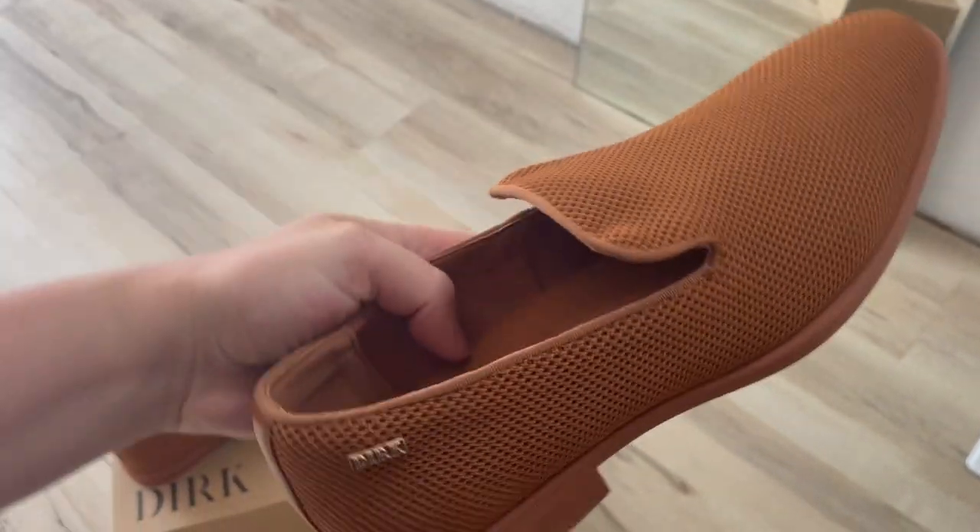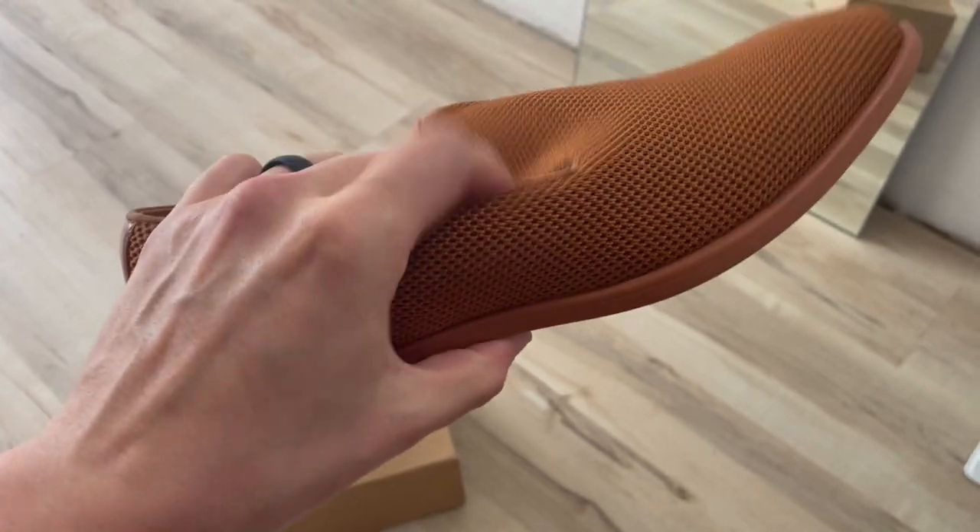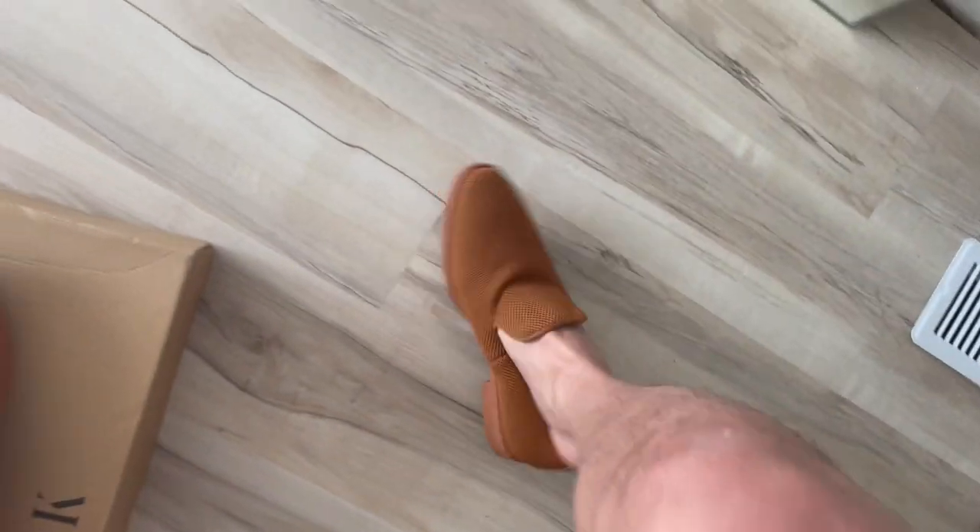You can kind of tell I'm squishing it here. The shoe is very stretch fit to your foot as you put it on. I've got a mirror here — I figured I would throw this on so you can see how easy it is to get on. It looks cool either without socks or with no-show socks.